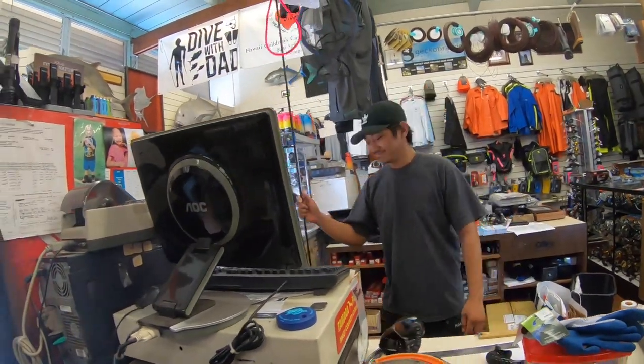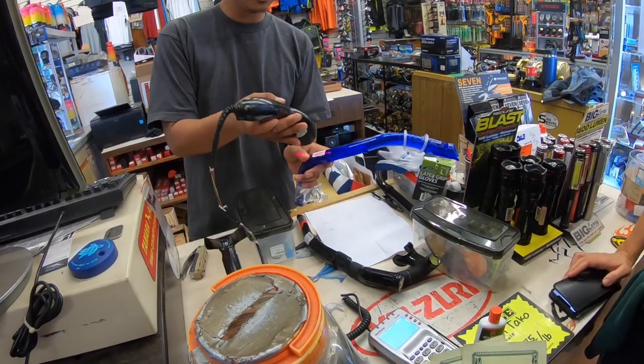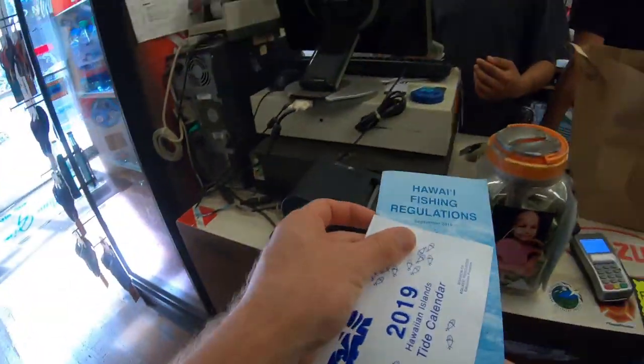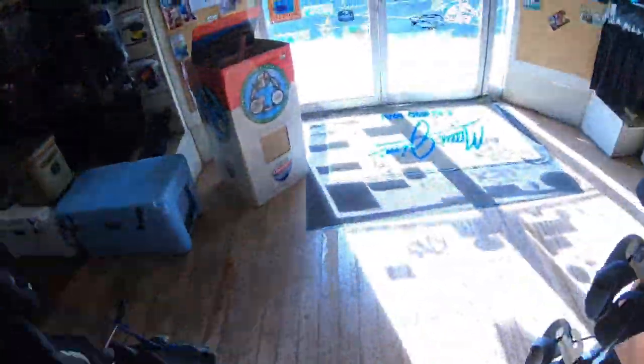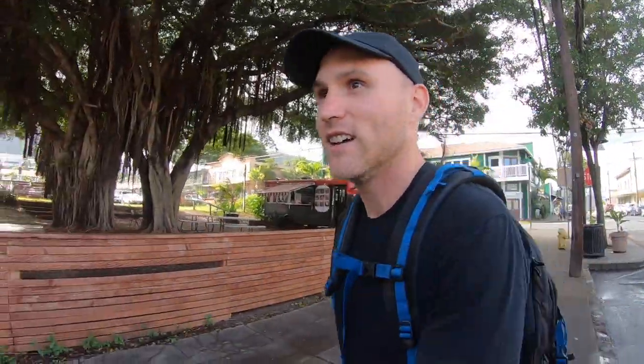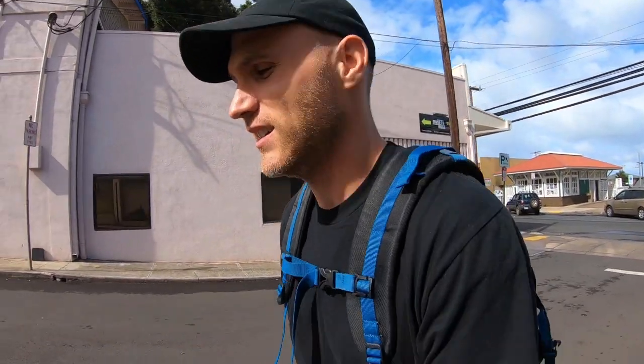Thanks — this is the place to get it, for sure. So we just bought our first snorkel gear and that was really helpful. I was reading reviews on Google — probably shouldn't do that — they were saying they don't like anybody who's not local, but we're clearly not local and they were super nice. Maui Sporting Goods has everything you need for snorkeling, spear fishing, free diving, normal fishing, anything into the water.